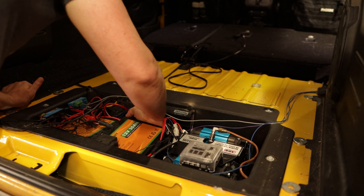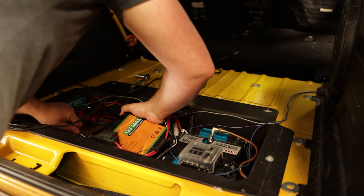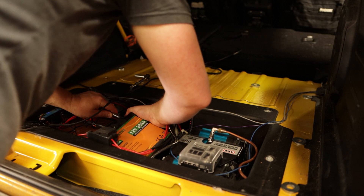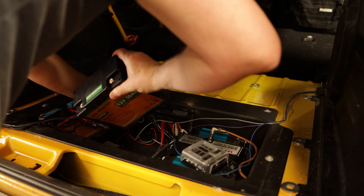Noticing how difficult that is to get out — it's pretty funny to think that I just used standard velcro on the batteries. I used 3M dual lock tape on the ARB compressor, allowing me to be able to remove it in the future if I would like, though it's probably not that easy to remove.